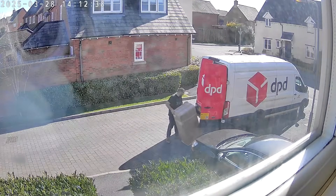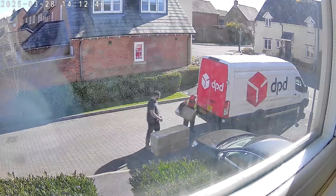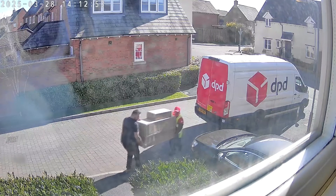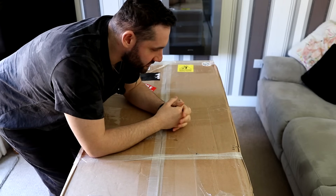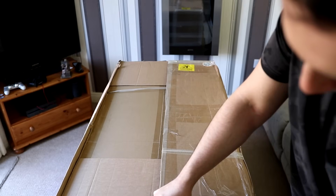When First Light Optics told me this box was going to be big, I kind of cast it off — I was like, yeah, I know how big a box it's going to be. This is a big box. In here is the Celestron Origin.